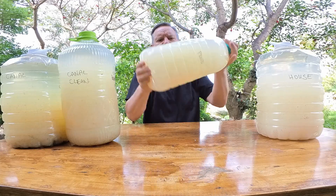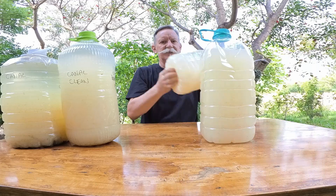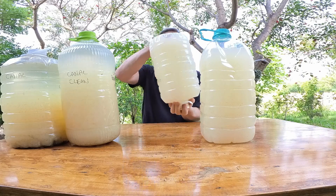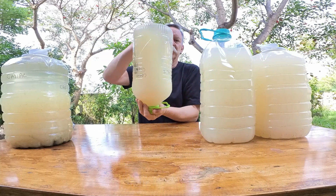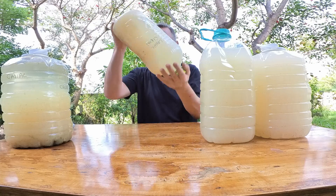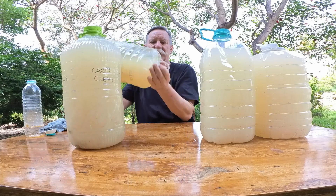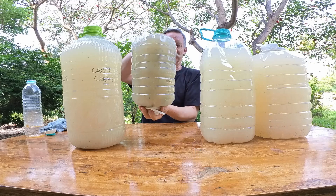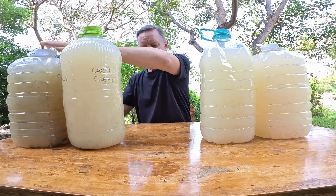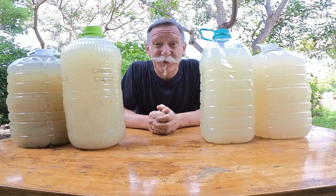Just mix it up fairly gently so that it's thoroughly mixed in, and then you've got this creamy looking cloudy mixture. You'll need to do this once a day to each of your bottles for the entire duration of the process. This is the canal water with the sediment in it, so that'll be interesting to see how that goes. Pop them in the sun — they need as much sunlight as possible, as many sunlight hours as possible.